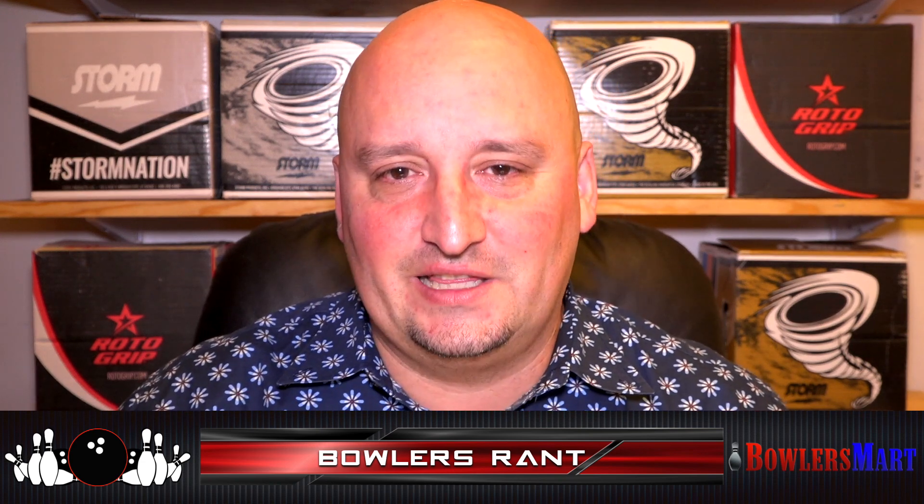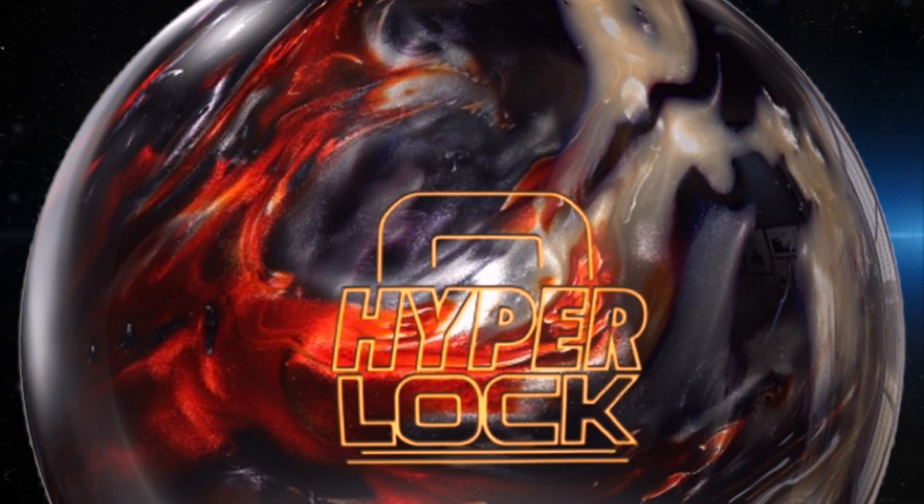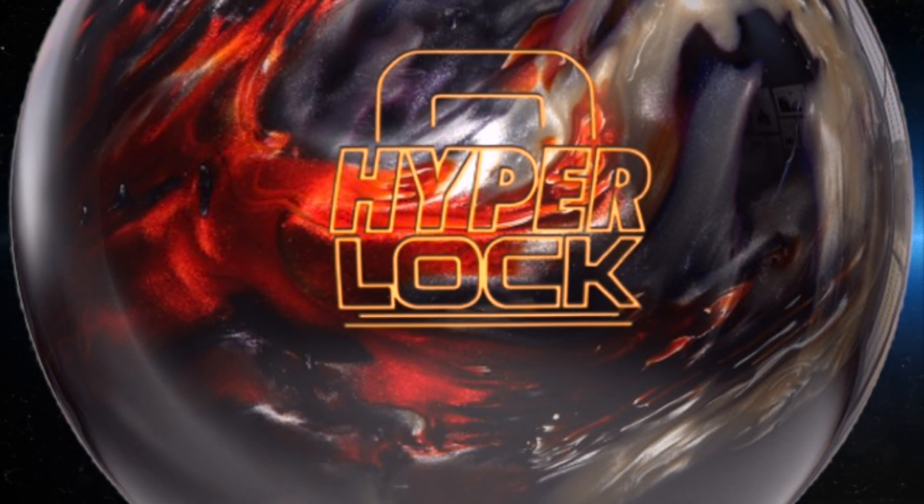What is happening, bowlers? Chris Beans here with Bowlers Rant, bringing you another ball preview from Storm Bowling. This is another international piece — it's in Japan — and I'm just wishing once again I could get a hold of one of these. It would be so amazing. Today we are looking at the Storm Hyper Lock.